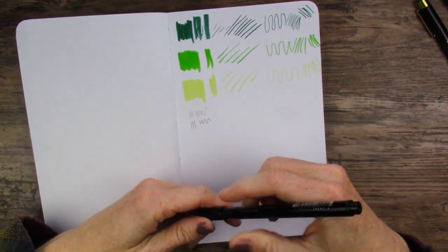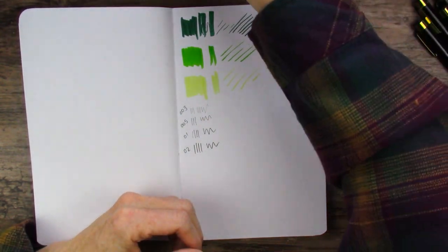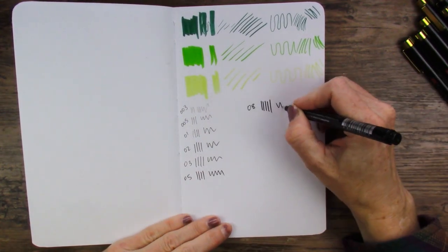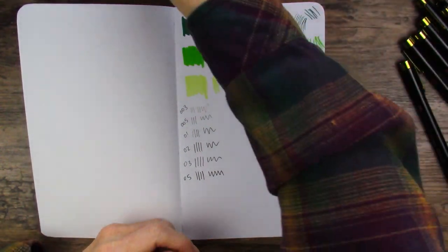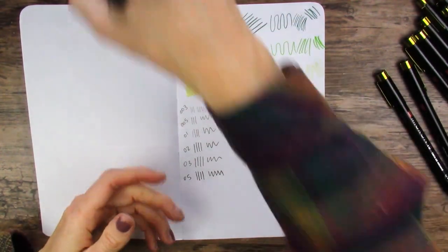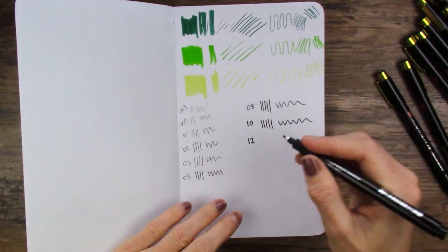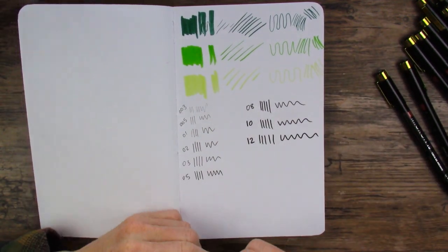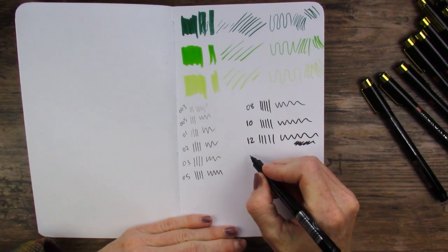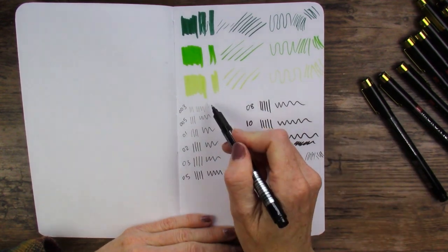The 005 looks surprisingly bigger after using that teeny tiny one. Getting quite a bit larger already. Have you ever wondered what all these sizes look like? Here you go. I use the 05 a lot — that's one of my go-tos. The 08 I've used quite a bit in Inktober. Now to the new size — I've never had a 10. Oh, that's so much fun. 12 — oh, I love it, look at those cute big tips. And the PN is the plastic nib — very fine detail with that one, reminds me a lot of the 01.